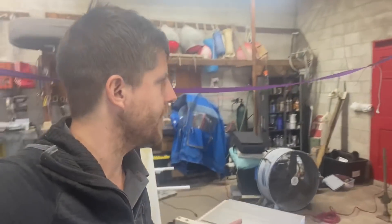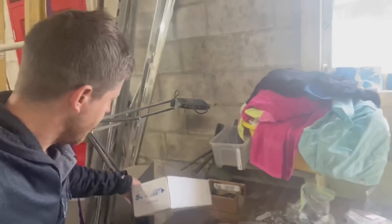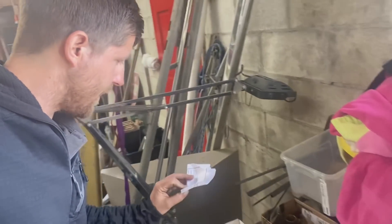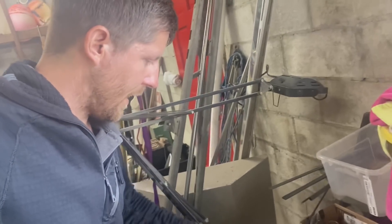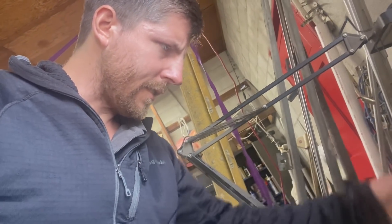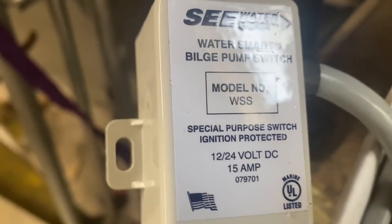I'm going to move to the bilge. I have this special seawater-sensing bilge pump switch — some guy sent me this cool solid-state switch. It won't pump oil overboard if there's oil in the bilge — only water will set it off. I'm going to wire that up now.